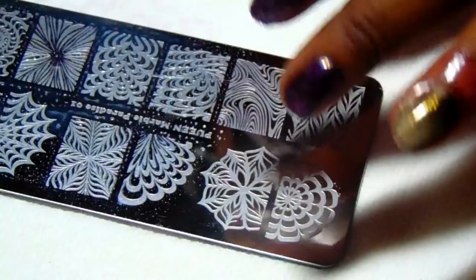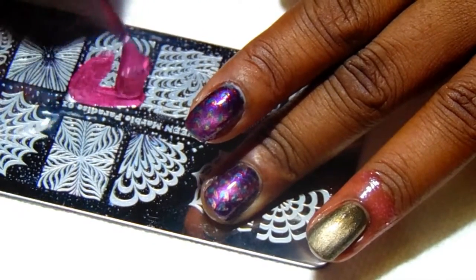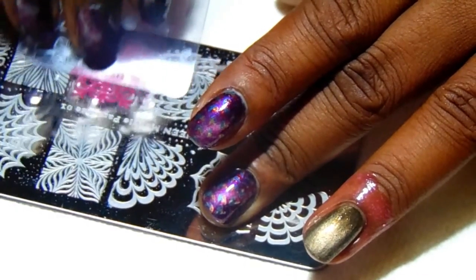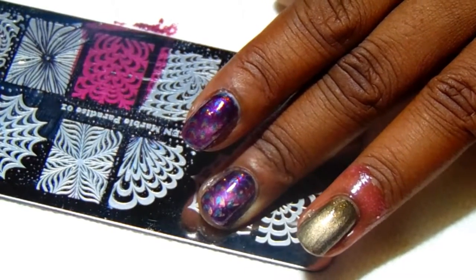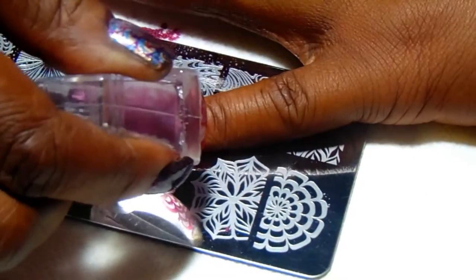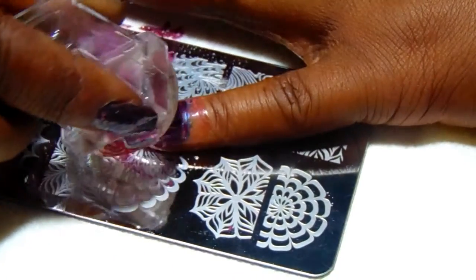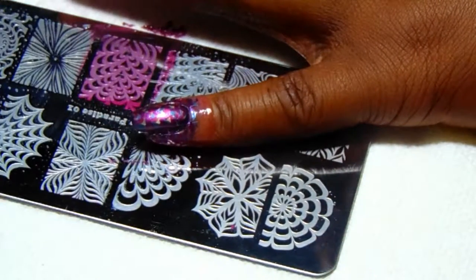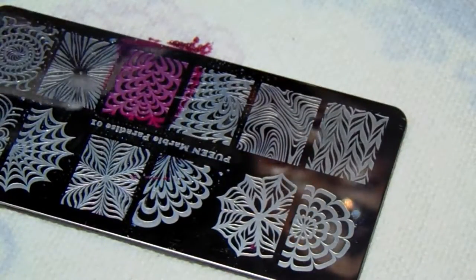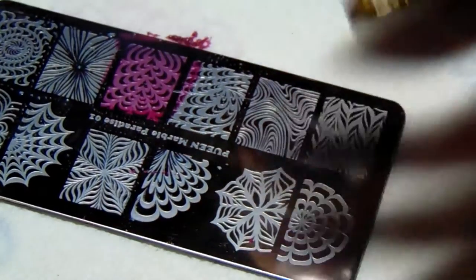Now I'm going to go in with the Positively in Love. This time I'm going to off-center it — I'm going to be a little bit off on the placement. After I've done that, I'm going to clean off my stamper and go ahead and clean my plate.